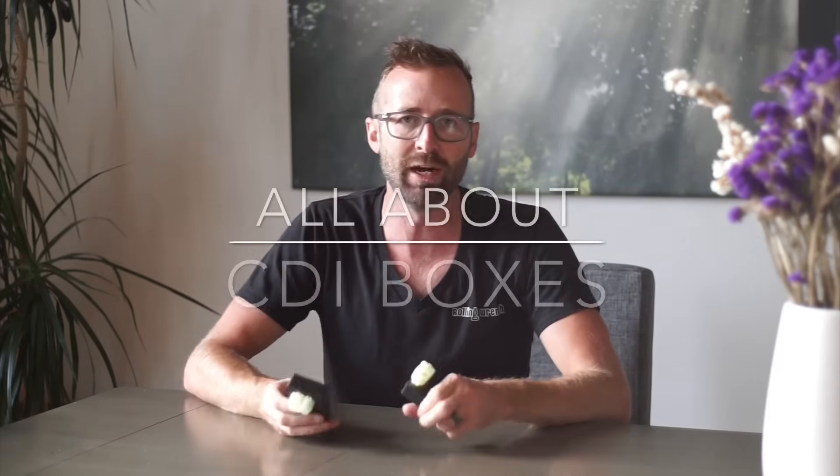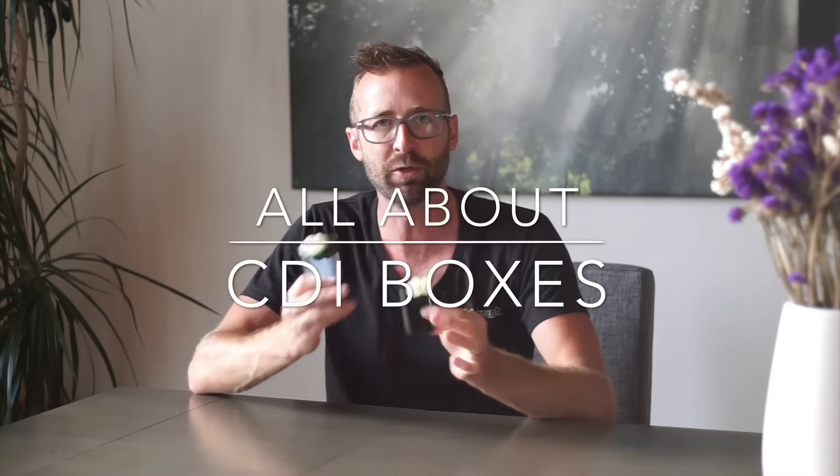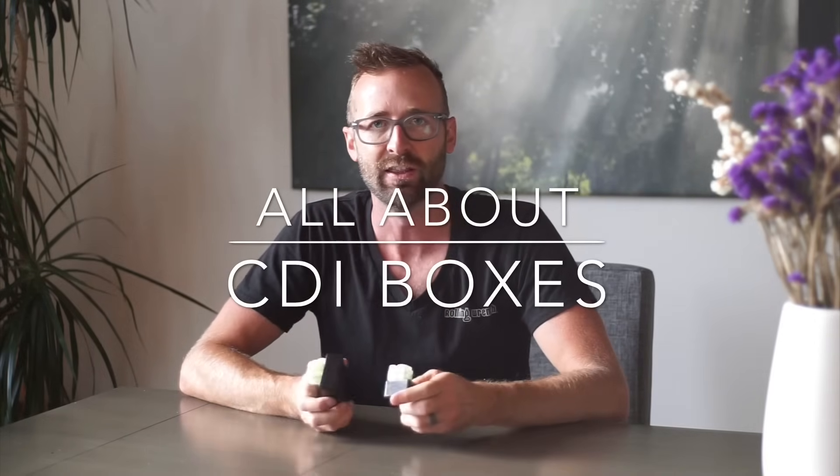Hey guys, it's Matt here with RollWrench. I wanted to take a minute and create a video around a question that we get very frequently. This video is going to be all about CDI boxes — the couple different types you need to know about and the functionality of what a CDI box actually does. So let's dive right into it.